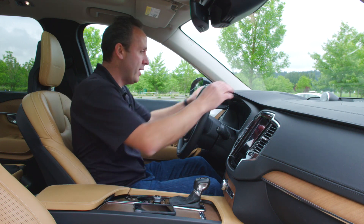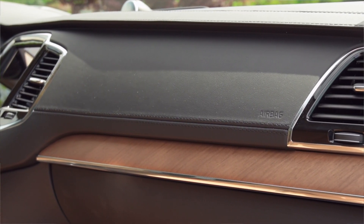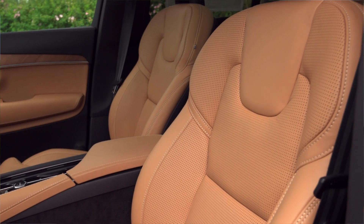Gorgeous interior. The leathers with the stitching, this wood inlay — everything about this interior is simply gorgeous. Let's go ahead and turn it on.